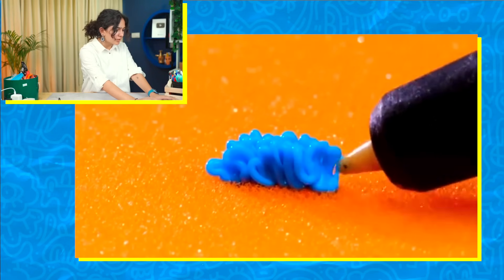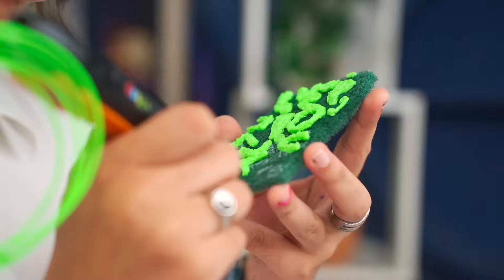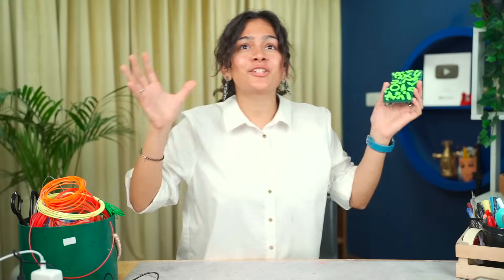3D pen is my favorite, you all know it. Scotch bright — I'm doing something with the 3D pen. I chose this neon color so that you can see it. So this is our 3D pen. You guys know how to do these things in 5 minutes? Stencil ready!